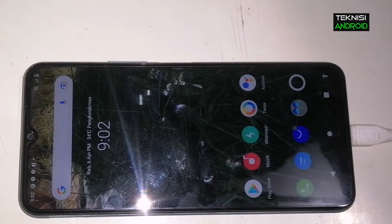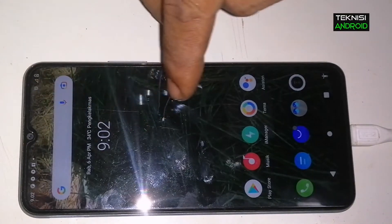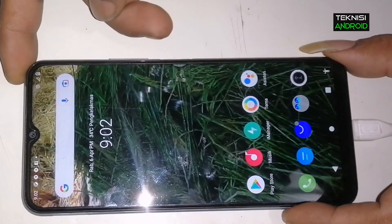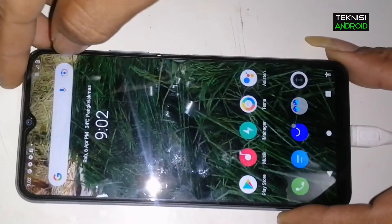Halo, jumpa lagi bersama kami di channel Teknisi Android. Di sini saya akan berbagi tutorial cara ganti IMEI VIVO Y20S.